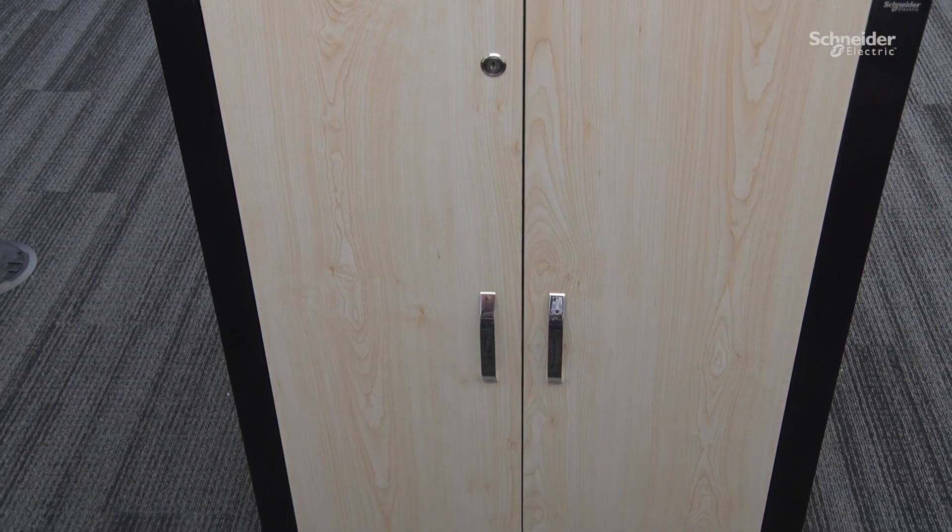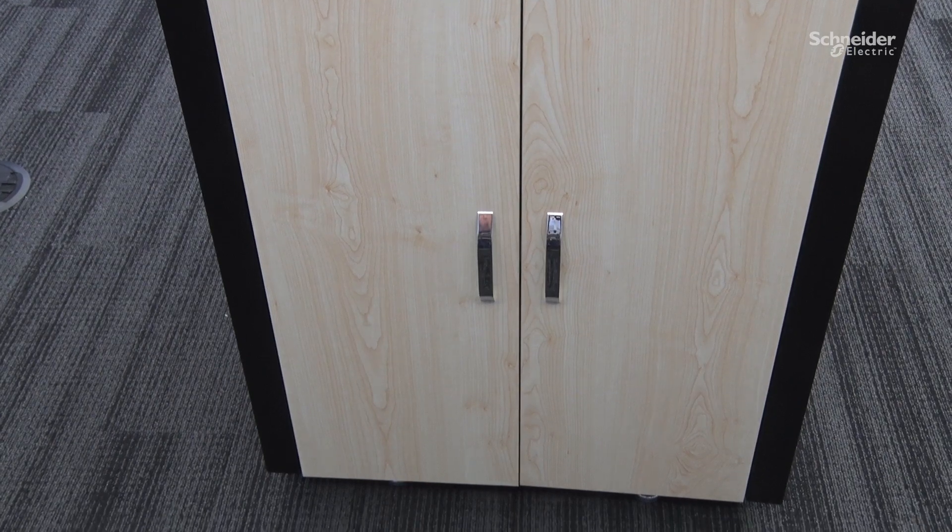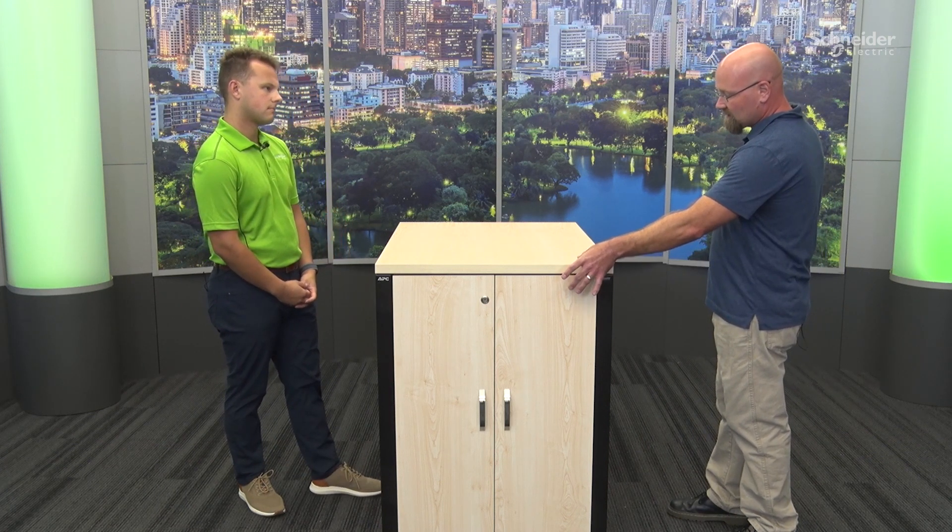Looking at the exterior, a lot of customers would say it looks pretty much the same — it's a rack with a wood finish. The previous offer consisted of more of a particle board structure, whereas this offer now uses a metal frame, which greatly improves rigidity. The two different surfaces here are wood finishes, whereas the previous offer was entirely wood.